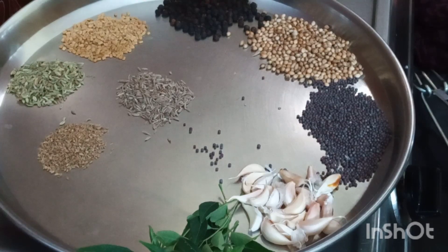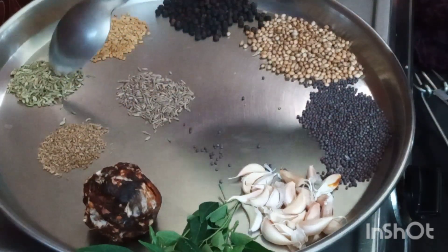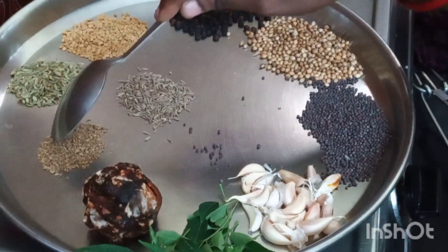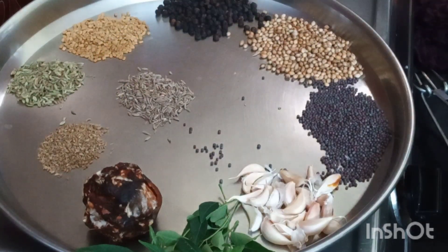Soak the tamarind in water. Now we have to roast all these 7 spices together in the medium flame.